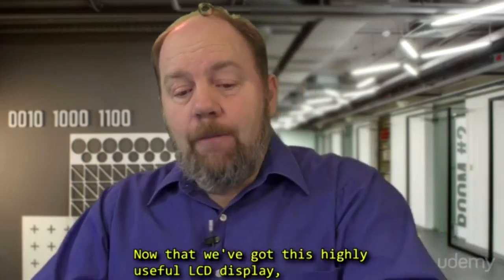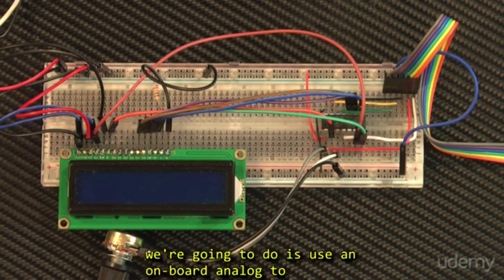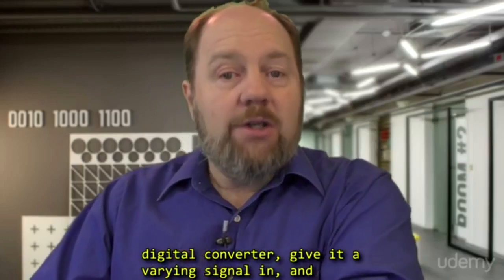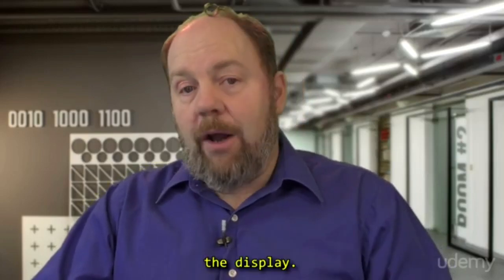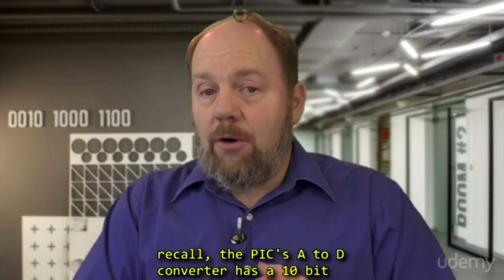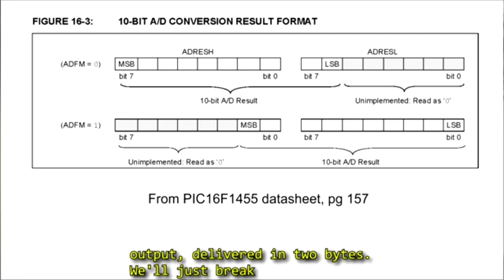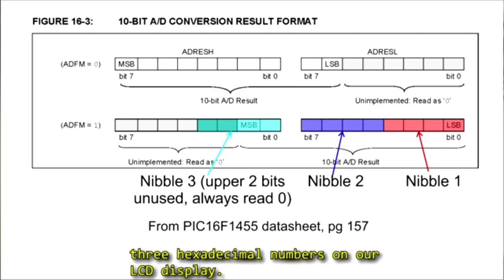Now that we've got this highly useful LCD display, we can make use of it to give us information. What we're going to do is use the onboard analog-to-digital converter, giving it a varying signal in, and just spit out the actual digital number onto the display. We have a couple of challenges though. The PIC's A-to-D converter has a 10-bit output delivered into bytes. So we'll just break this into 3 separate nibbles, displayed as 3 hexadecimal numbers on our LCD display.